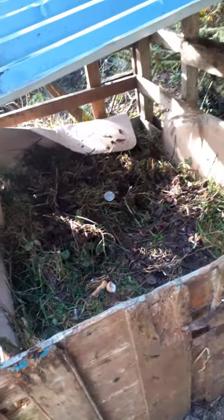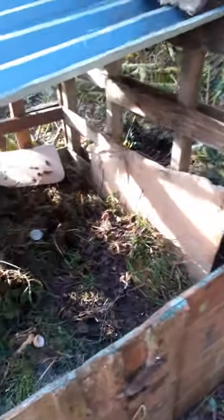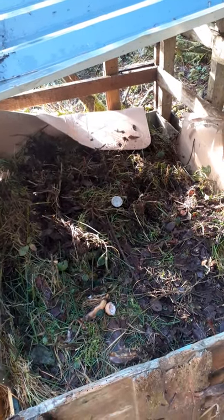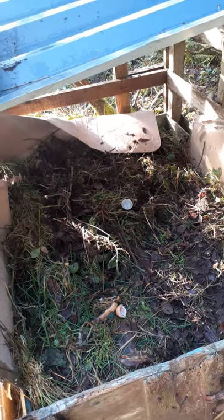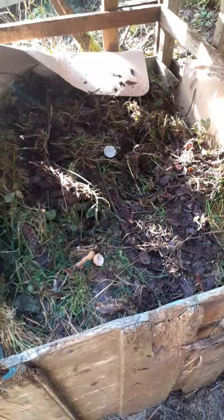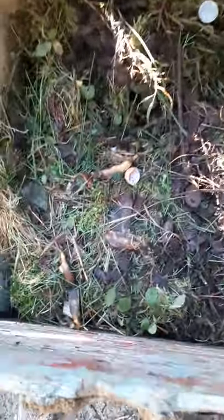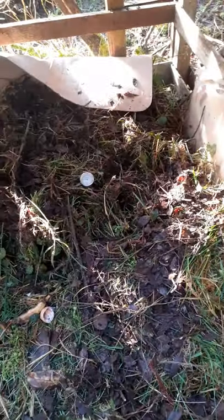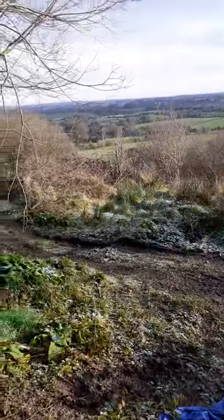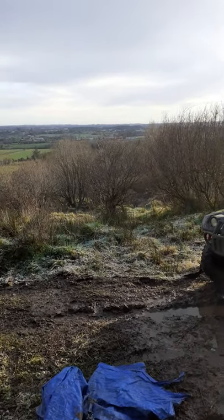Just an update on the compost heap — I set it up about two weeks ago. We've put two buckets of humanure into it, plus about one and a half buckets of kitchen waste: eggshells, banana skins, all that kind of stuff. A pine marten visited one night and something small has been pulling out bits and pieces, but it's not bothering me too much. It's actually frozen out here — about zero degrees at 11 o'clock in the day.